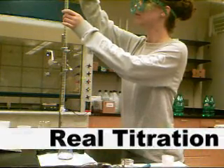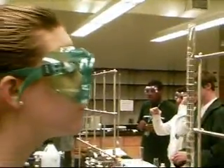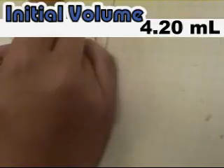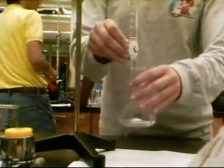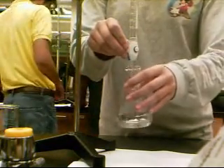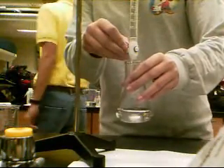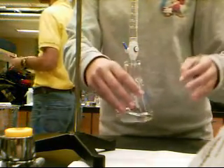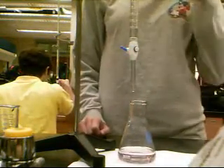Now that a rough estimate has been calculated, it is time to perform the real titration to determine the actual volume of titrant needed to neutralize the analyte. In this trial, our initial volume is 4.20 mL. Repeat the steps taken to perform the sloppy titration, including preparing the flask, filling the buret, recording the initial volume, and releasing the valve to allow titrant to flow into the flask. This time, however, when the volume being added approaches the estimated volume needed, we will slow to a dropwise addition of titrant.